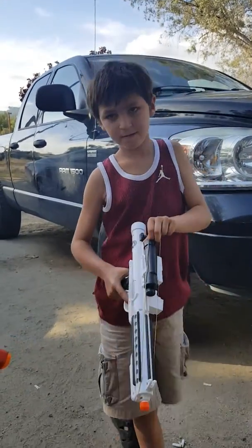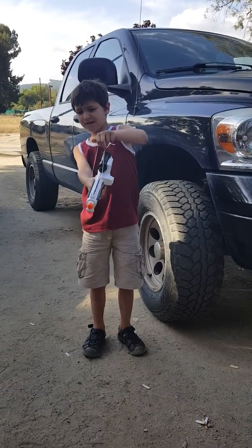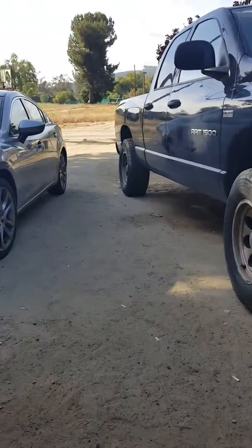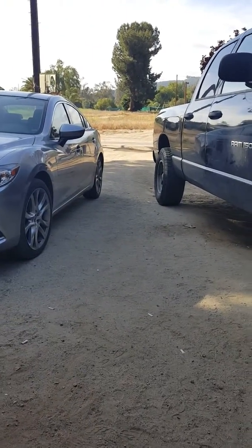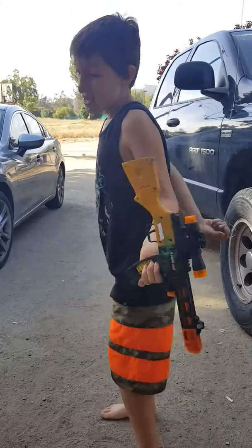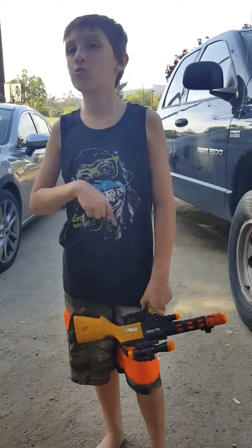It actually shoots! And this is it. We didn't get this idea from YouTube — we just came up with this idea ourselves. That's how you make it with these guns.